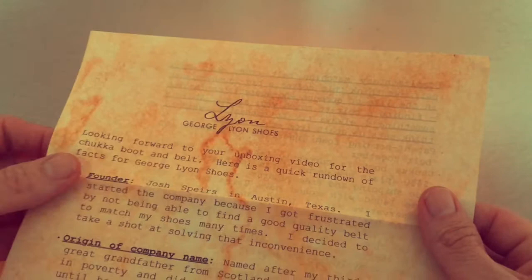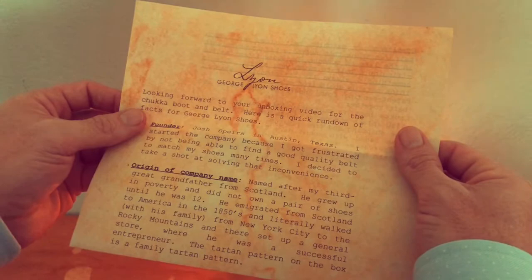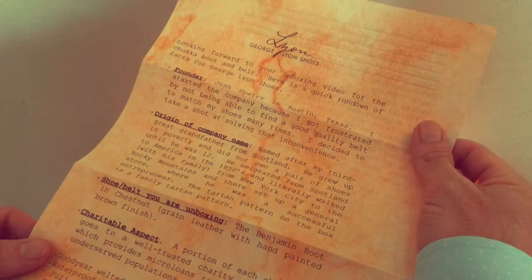Their founder Josh Spears was kind enough to loan me a pair of their Benjamin Chukka boots for me to review and to share my honest opinion with all of you, and kind enough to send me a letter to tell me a bit about his company. I had read a little bit about George Lyon on the web before but some things I just didn't know — like I didn't know that a portion of each shoe sale goes to a charity called Kiva that provides microloans to entrepreneurs.